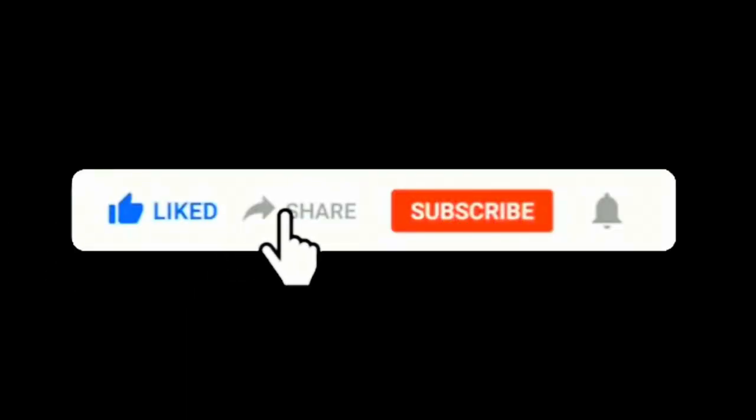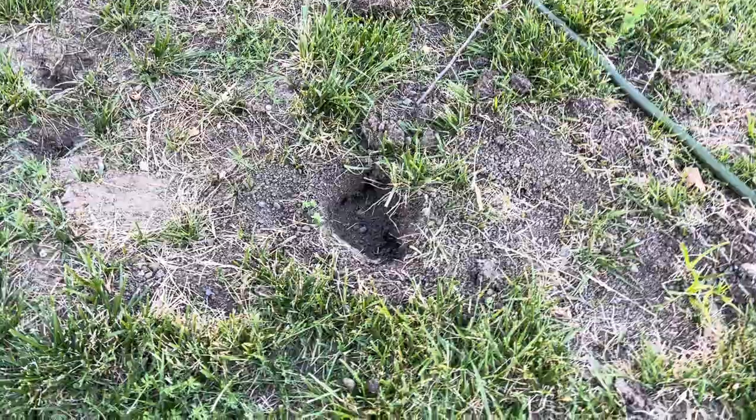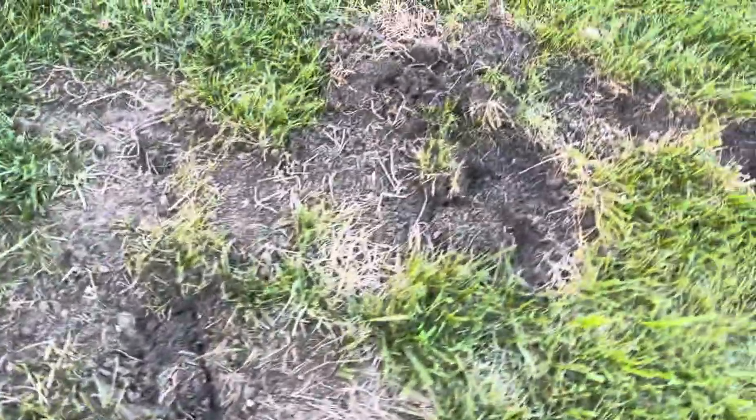Before we jump into the video, remember to like, share, and subscribe. Don't forget to press the bell icon for notifications. So you can see here it has covered its hole — it's done the same thing in multiple phases basically.